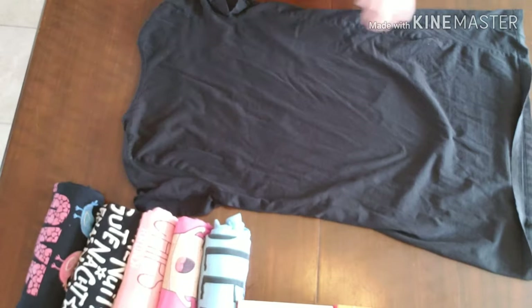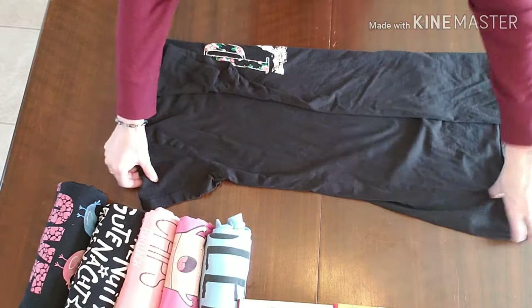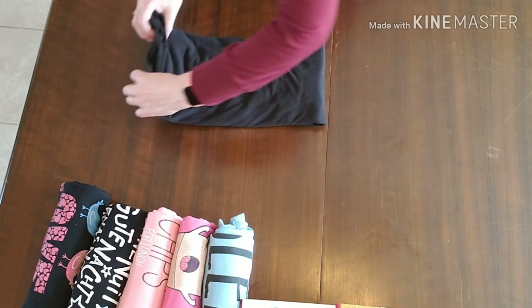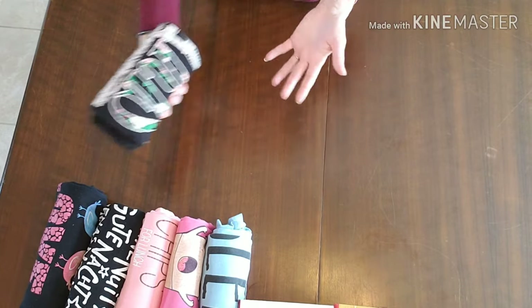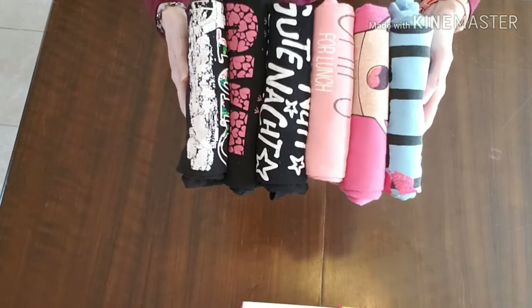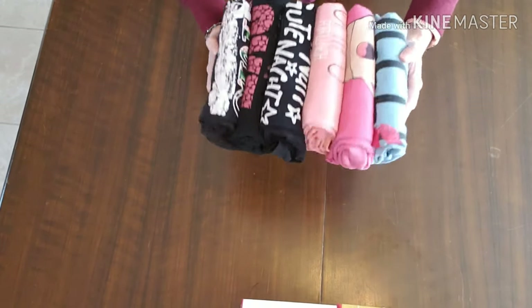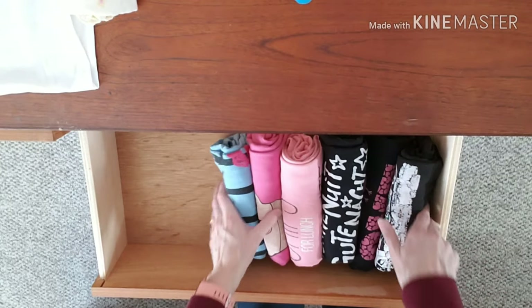Just lay it out flat, don't have to work hard at it. You can be rolling it or you can be folding it nicely. And here we have — didn't take long to fold them. You can store them this way in a drawer if you had to, put them on a shelf. It is as easy as having them on my arm, flipping them upside down and setting them in the drawer.